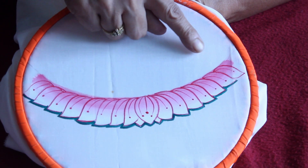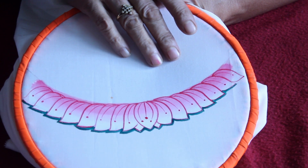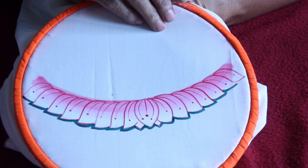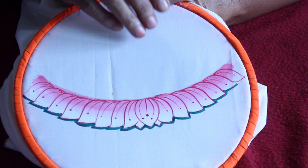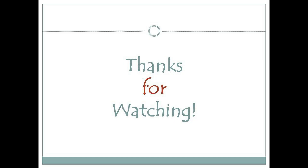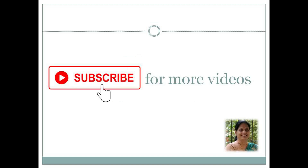So friends, now we have completed the second style of lotus painting for Tanjore painting. Hope you like the tutorial. Like, share and subscribe to my channel, and do share your feedback as well.